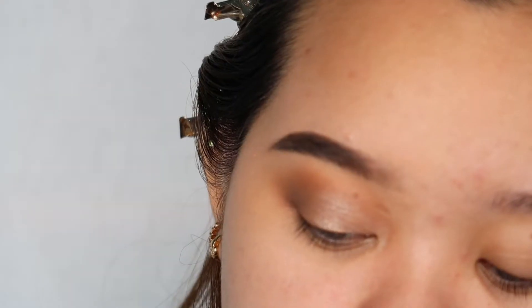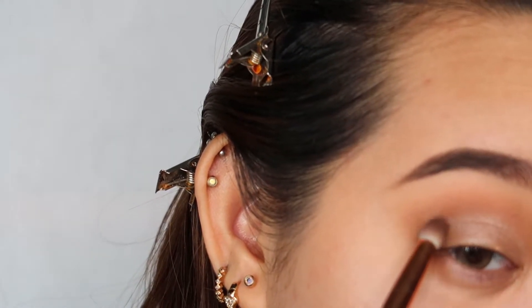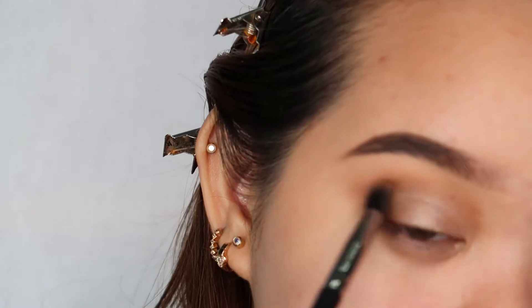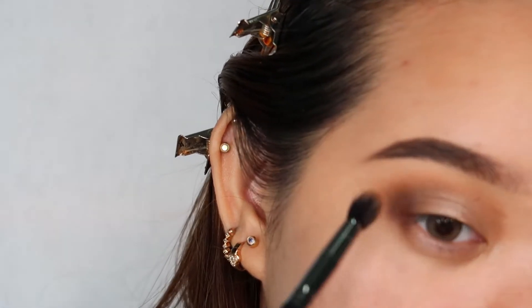Kung nalagyan ng glitter yung mga outer part, you can just put eyeshadow again and blend it out. So, that's it. This is the eye makeup that you can do on your graduation. Medyo naiba lang yung sa eyeshadow — pinalitan ko lang siya. Yung shimmer shade, nalagay ko na lang sa gitna, tapos nalagyan ako ng eyeshadow pa dito kasi parang hindi ko masyadong gusto yung kanina.